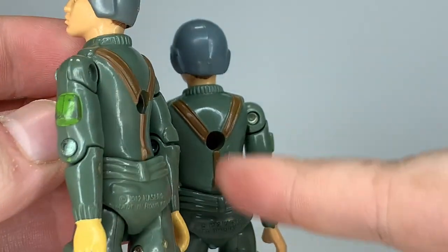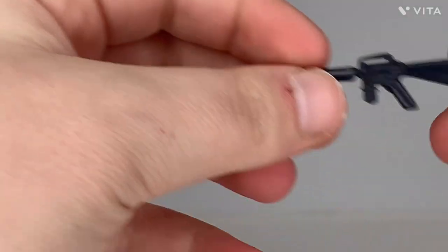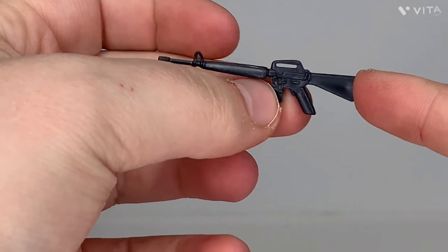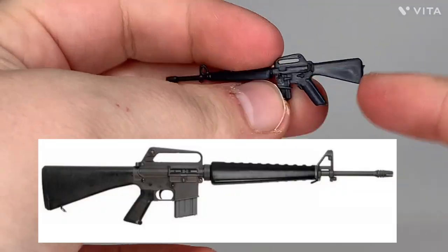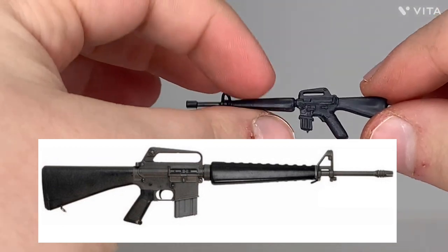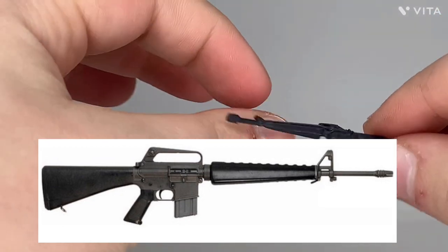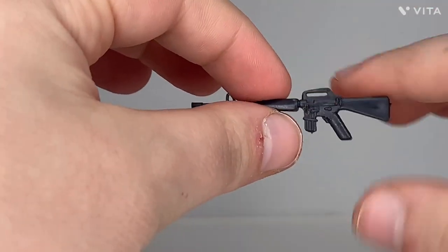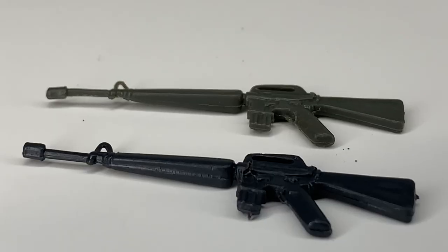I think it's just a problem with the back on this one. His next accessory — what the card calls an M16 rifle. This is kind of undersized to me for the real M16, but it looks like you'd think. He's got the triangular foregrip — a very Vietnam era-looking M16.